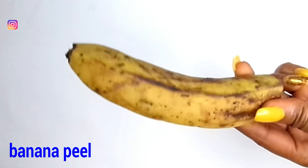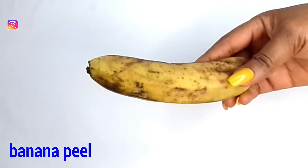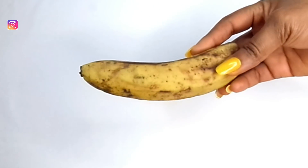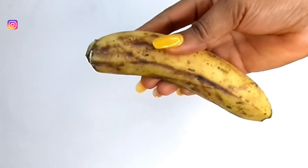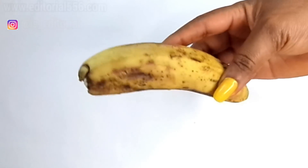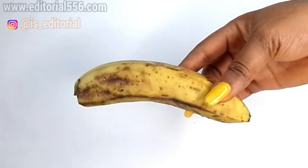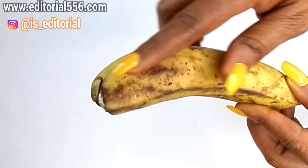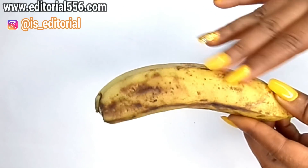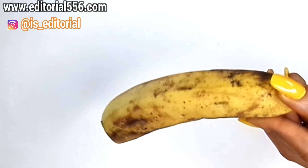Alright guys, to get rid of stretch marks we're going to be needing banana. I put this banana in the refrigerator for some days — it's very ripe, so the peel is becoming black. It's still very healthy and functional. For this recipe, we're going to be needing just the banana peel to get rid of stretch marks.